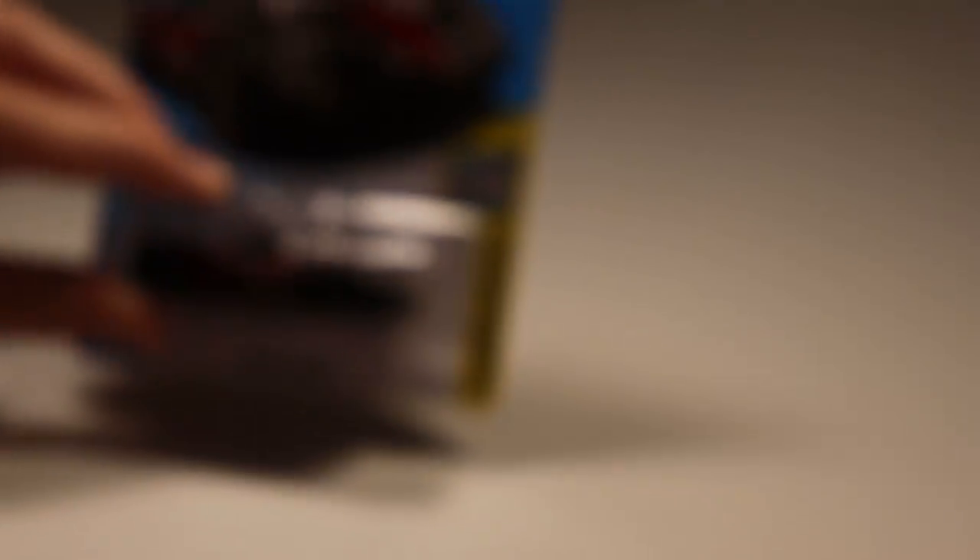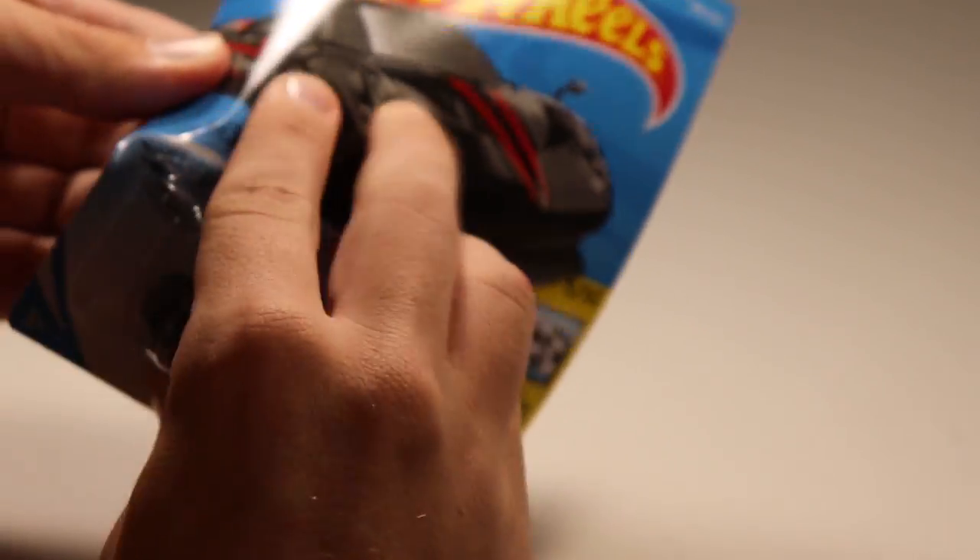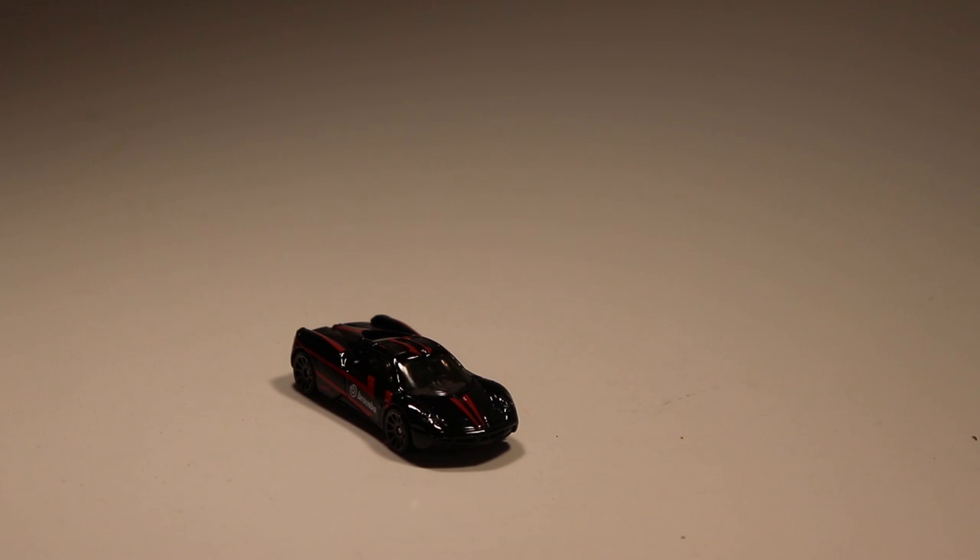And now we're getting to all of the beautiful cars. We've got the Pagani Huayra — Pagani Huayras are notoriously fast on any track, so this car is going to be one to look out for in the black and red paint scheme. Looking very nice.